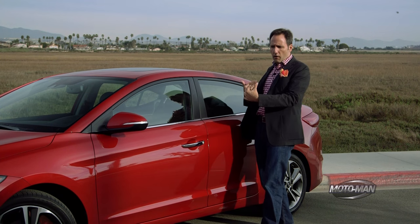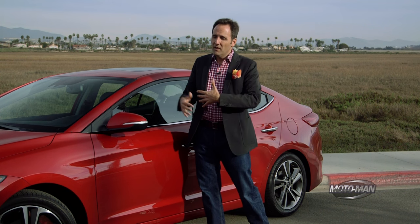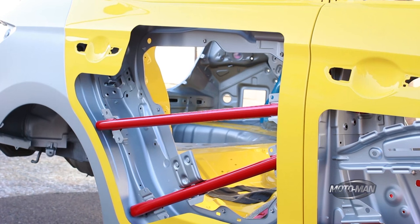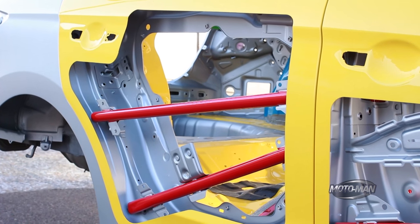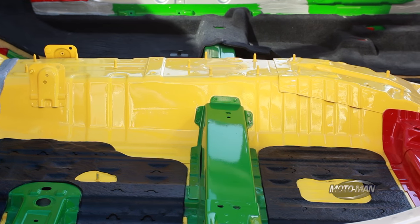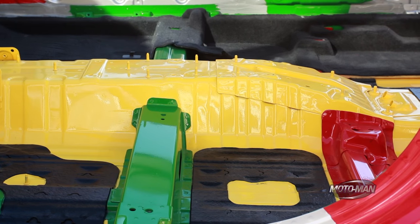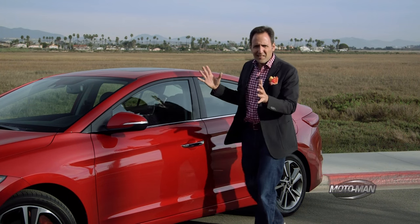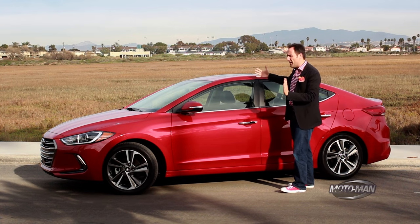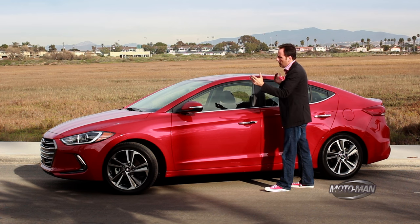Where the previous car was 21% high-strength steel — which is more expensive than regular types of steel — now it's 53% high-strength steel. So the idea is it's a stiffer vehicle, and again that's going to have an impact on driving dynamics. Make sure you come back for the full First Drive review episode. Physically, you also have a bigger vehicle — it's an inch wider and almost an inch longer, but it still stays in the C-car, or compact car, segment.